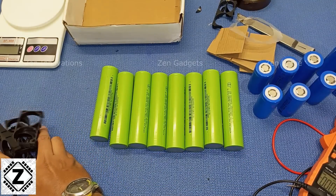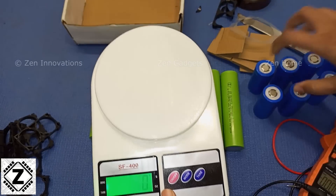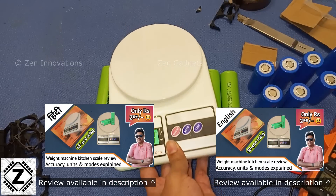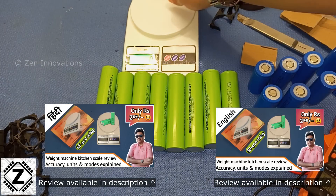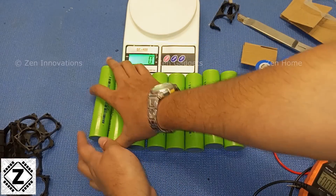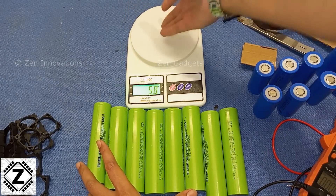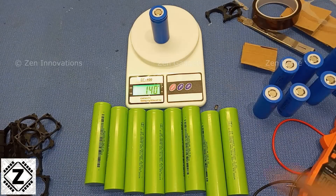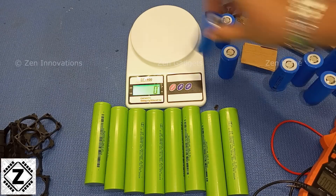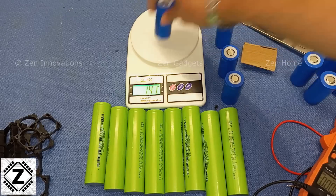Another test I like to do is use a weighing scale. I've already posted a review for this scale — the link is in the description — and it's pretty cheap. The weight for the smaller cells should be 140 grams. You can compare this against the manufacturer's datasheet, which you can download as a PDF from their website, to find out if your cells are original and high-capacity or not, because fake cells are much lighter.